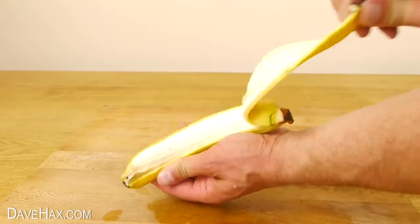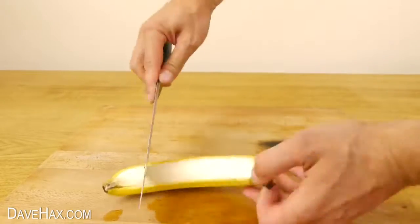If you're using banana, remove one half of the skin and chop the fruit while it's still sat in the peel.